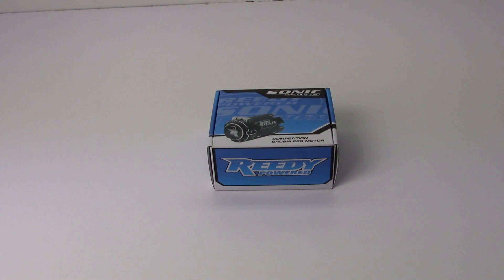Rich here from the RC Network and this is going to be a fresh unboxing of the all-new Reedy Sonic 540 M3 motor. This is Reedy's brand new Mach 3 or M3 version of their motor that has made them pretty famous in past years. It's a competition brushless sensored motor, 540 sized, so pretty much intended for 1/10th scale vehicles.